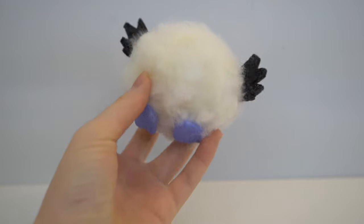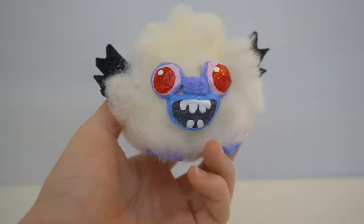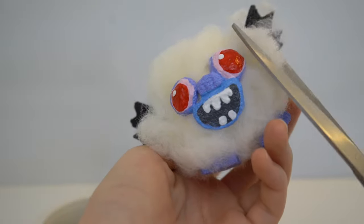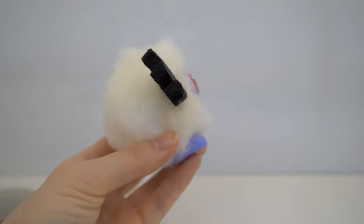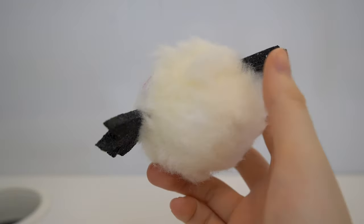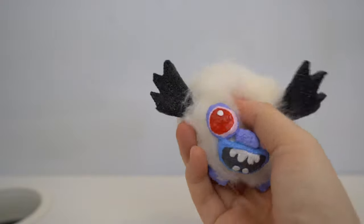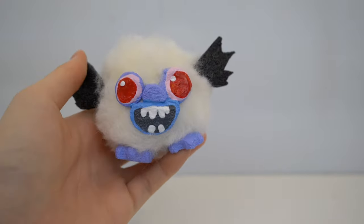Now Debbie the Bat has too much fur so I'm going to trim down the fur with scissors. After that you have your finished Debbie the Bat squishy. You can adjust the squishiness of your foam by adding less paint or more paint if you want it to be slow rising. Thanks again for watching this Trolls DIY squishy tutorial. Keep an eye out for more DIY squishies here on Peacock Kids. Bye!